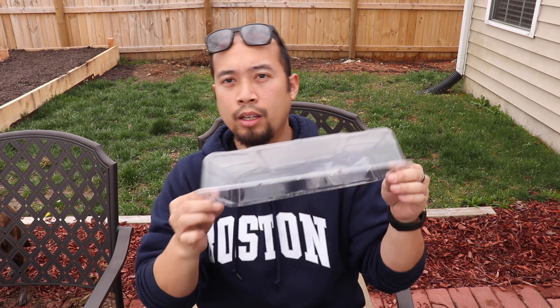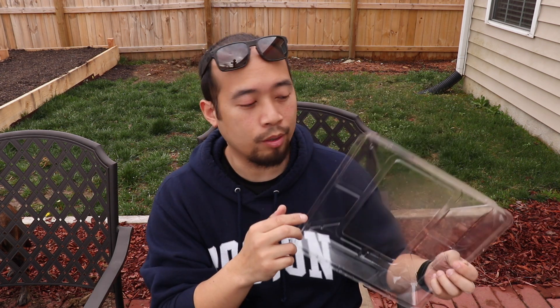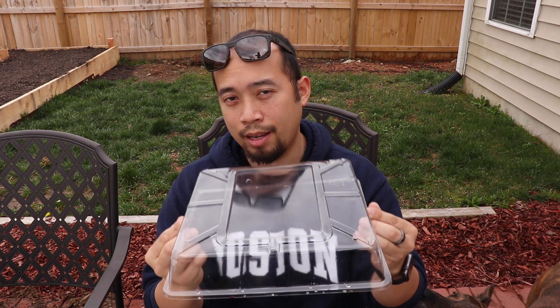Before I forget, another pro tip from RJ: the germination lid. This is actually big on the forums — a lot of people are complaining that theirs isn't snapping on. It is actually not meant to snap on. It's just supposed to sit right on top of it. So if you're trying to snap this on, it's not going to do that. Don't freak out — it's just meant to lay on top. It's going to have a little wiggle, but that's what it's meant to do.